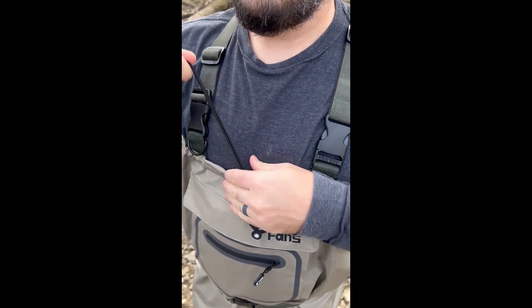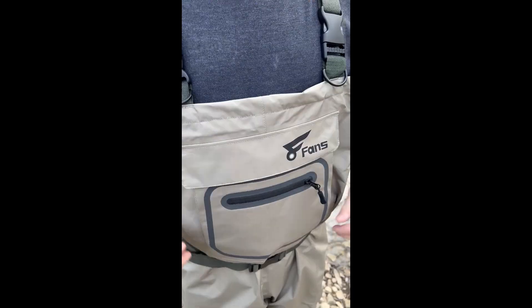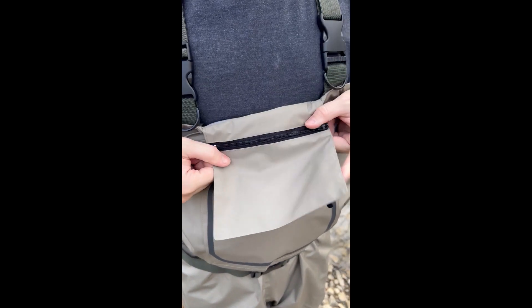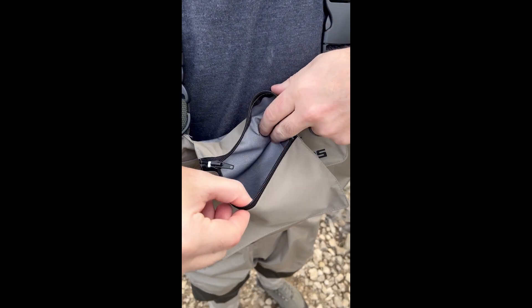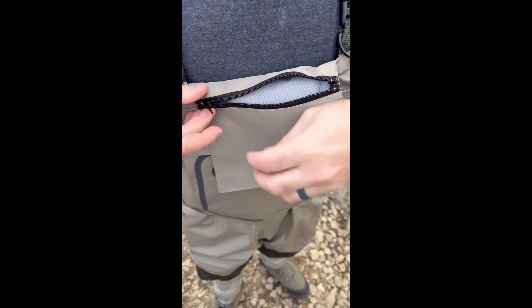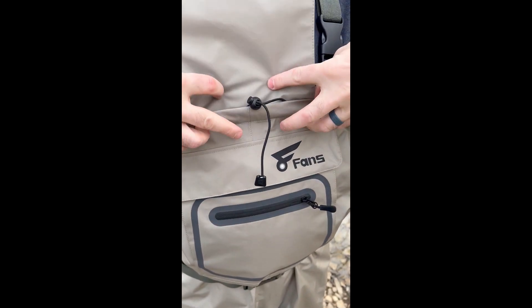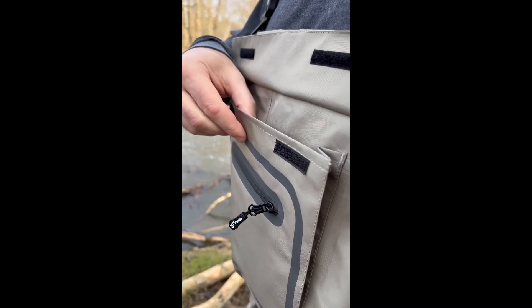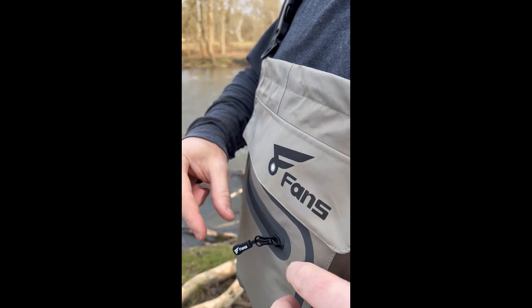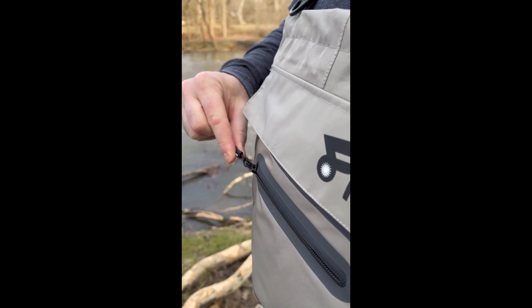It also has a chest tightening cinch, so if it's a little bit large in the chest area you can always cinch that up. And there's an interior pocket where I usually keep my phone or something I really don't want to get wet, but want to have access to. The front top pocket is attached with two Velcro strips, so it's easy to get to, easy to access. Same with the zippered pocket. I love that you can put all that stuff right up front.